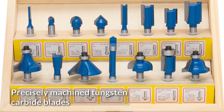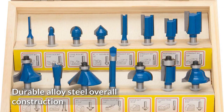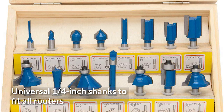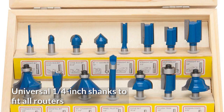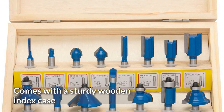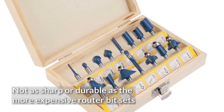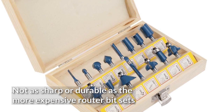Pros: Precisely machined Tungsten carbide blades. Durable alloy steel overall construction. Universal 1/4-inch shanks to fit all routers. Highly affordable bit set. Comes with a sturdy wooden index case. Cons: Not as sharp or durable as the more expensive router bit sets.